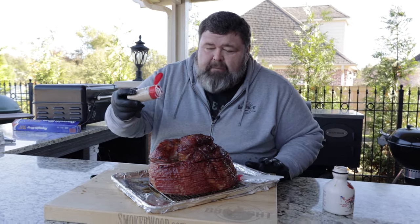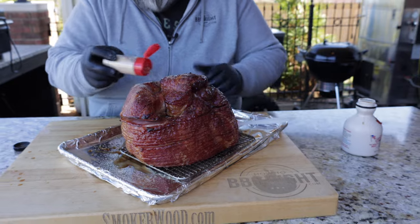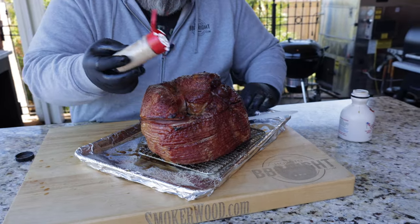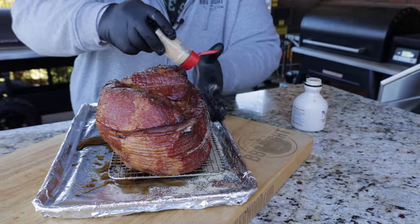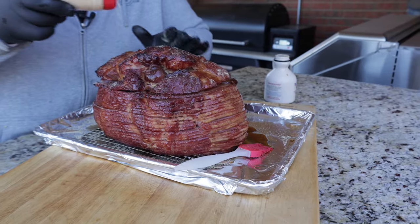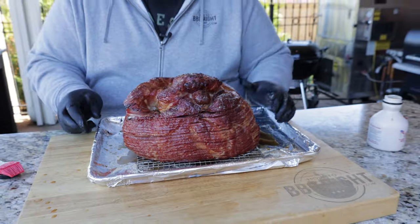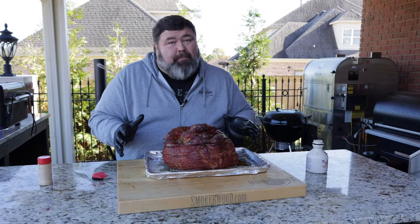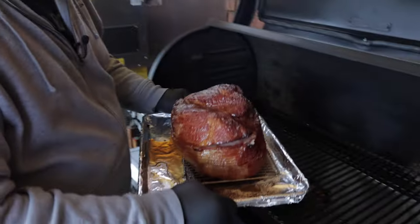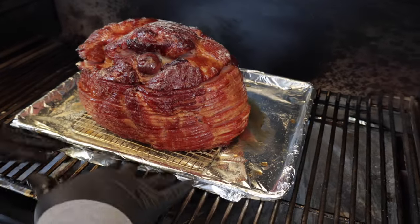I've got some pure maple sugar that I'm gonna sprinkle over the top to give us that crust action going. It's gonna caramelize and make a beautiful crust on the outside of this ham. I'm not going super heavy with it — it's hard to get it on some of the sides, but you can use your hand to guide it a little bit and pack it in there. If you don't have maple sugar, just use some raw sugar — it'll still give it a nice little crust. Now we're ready to go right back on the pit for about 30 more minutes at 275.